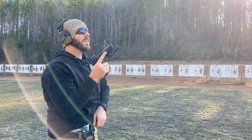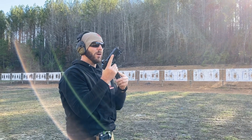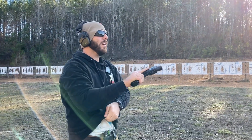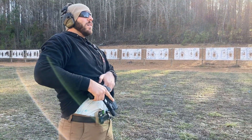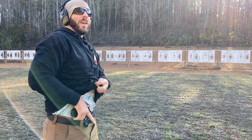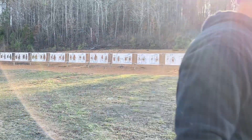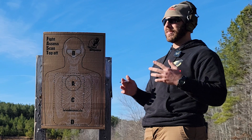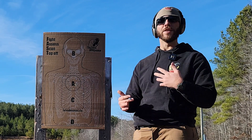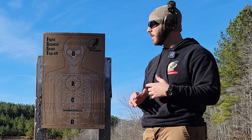Not too bad. Had a couple of sloppy trigger presses — I could definitely tell. We'll walk up there and make sure everything's okay. My draw was a little slow so I was trying to compensate by shooting faster to make the time.